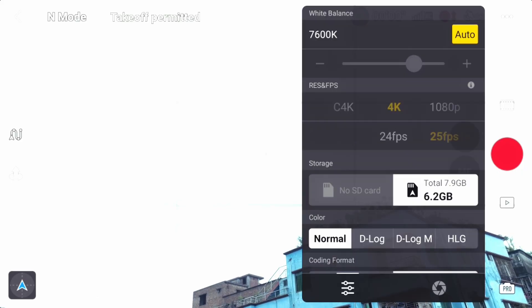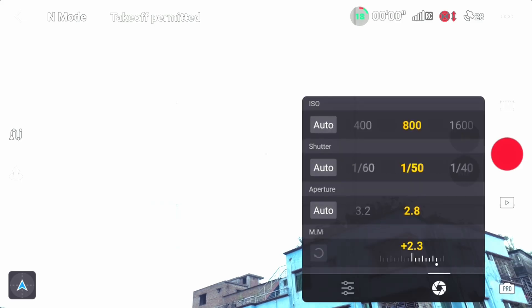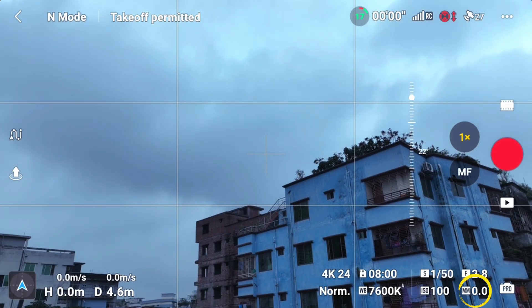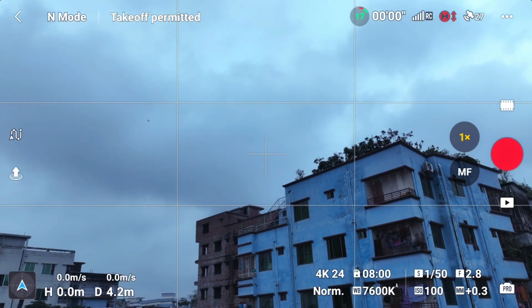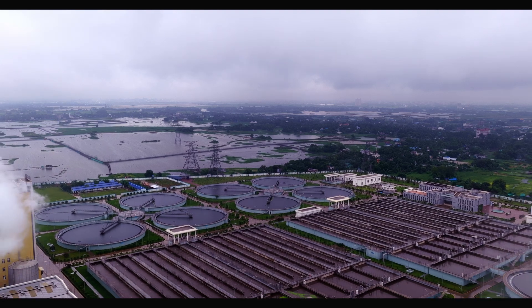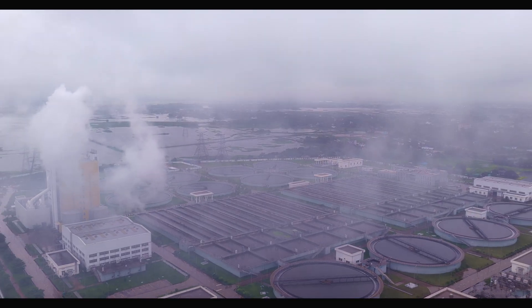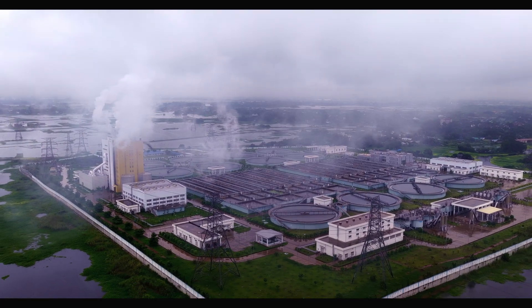For example, when we have the frame rate value of 24, the shutter speed should be double that — about 1/48. But if not 1/48, we can set it to 1/50, which gives the highest quality. We have the ISO, so we set the ISO — ideally not above 100. The most important value is to use the minimum value of ISO, and the weather condition affects the ISO, shutter speed, and aperture settings.